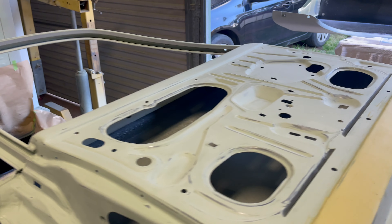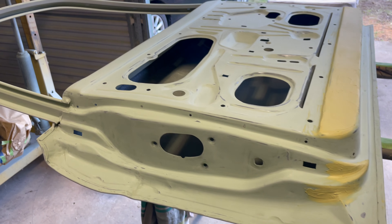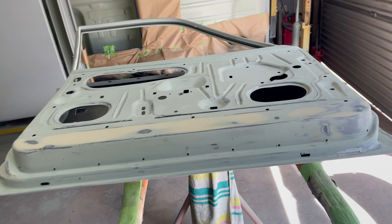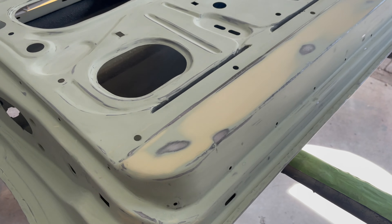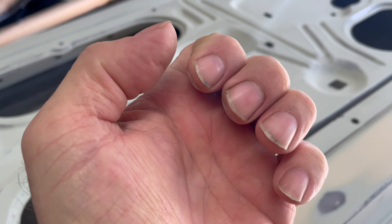I haven't been filming it — it's too laborious and Jesus boring. Anyway, the door — I'm about to give it some epoxy primer, just a bit on these spots here. It's bloody hard work sanding and my fingers are really sore.